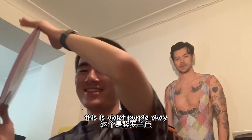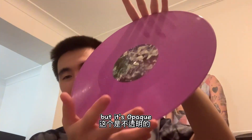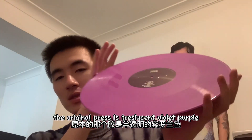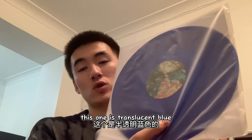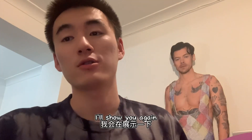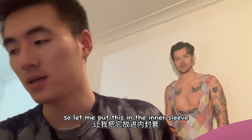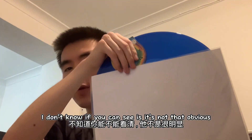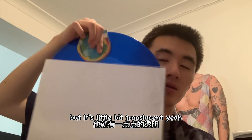This is violet purple. I just checked it — this one is violet purple, but it's all pink, it's not translucent. The original pressing is translucent violet purple. So the previous one — this one is translucent blue. Let me show you again. I don't know if you can see it, it's not that obvious, but it's a little bit translucent.